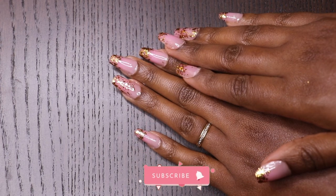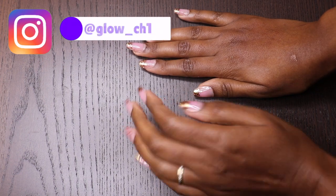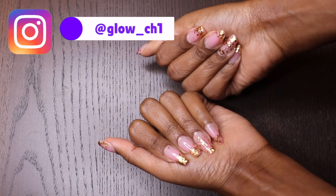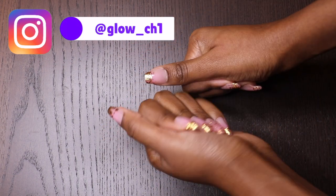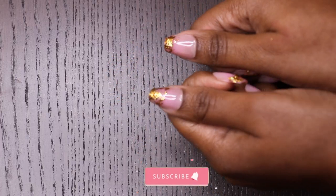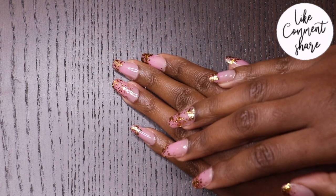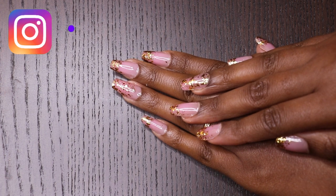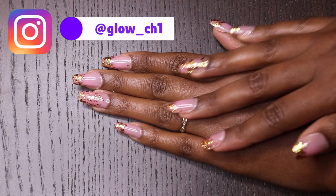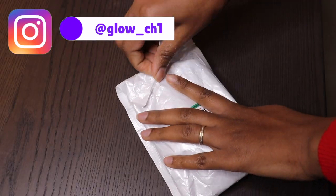Hey guys, welcome back to my channel. If you're new to this channel, you're welcome, and if you're a returning subscriber, hi! Thank you so much for watching my videos. On today's video, I'll be showing you this new gel technique I actually saw on TikTok and Instagram. It was really trending, so I said I'd really like to try it, so today here I am — I'm gonna try it for you guys.